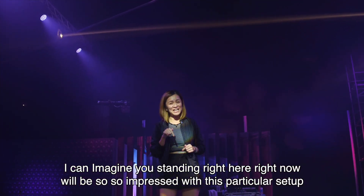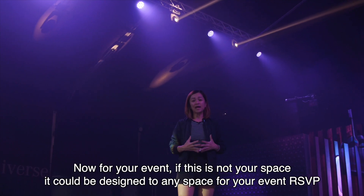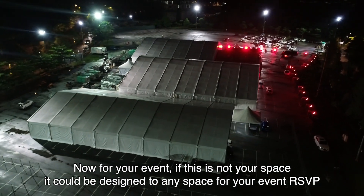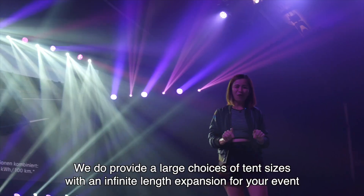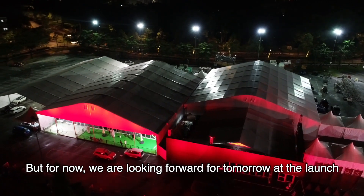Standing right here, you will be so impressed with this particular setup. For your event, if this is not your space, it can be designed to any space or your event RSVP. We provide a last choices of 10 sizes with an infinite length expansion for your event. But for now, we are looking forward to tomorrow at the launch.